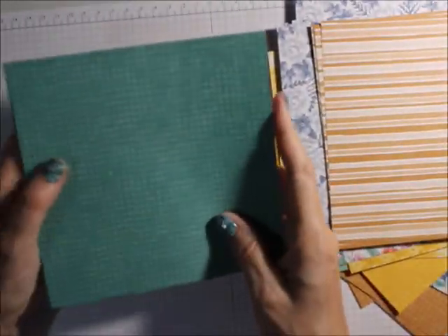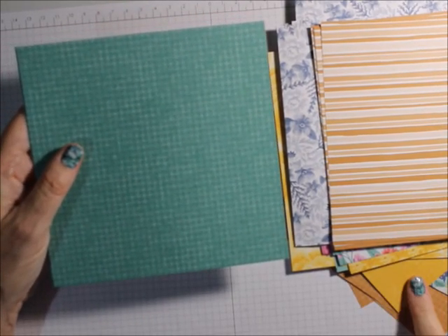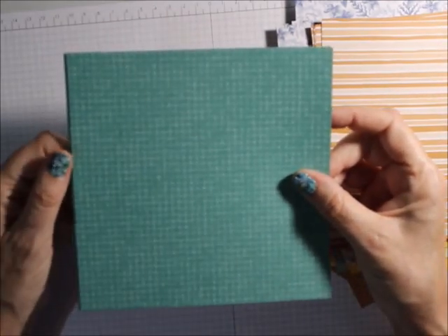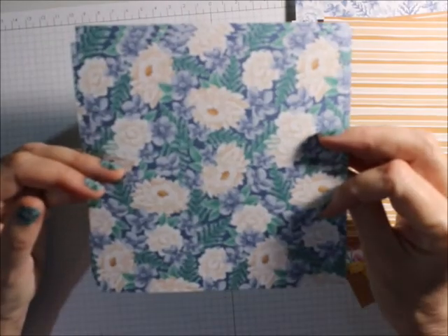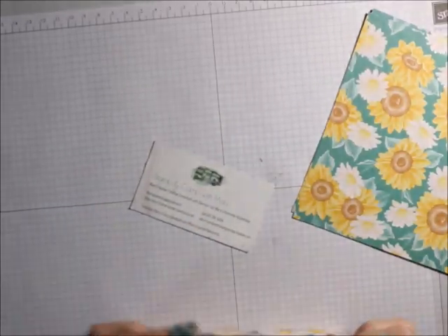Now here is the Cider, Cinnamon Cider, the Bumblebee, and now the Just Jade in that style. So those are the 6x6s I got.